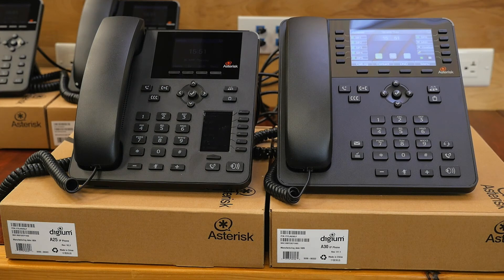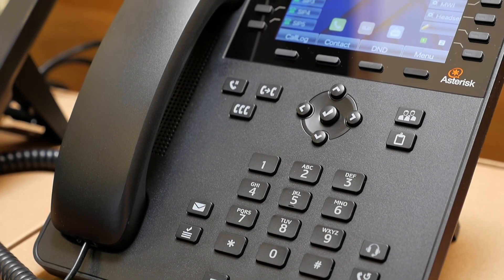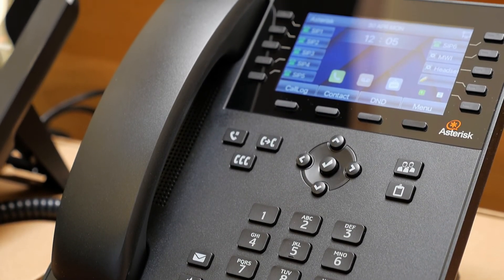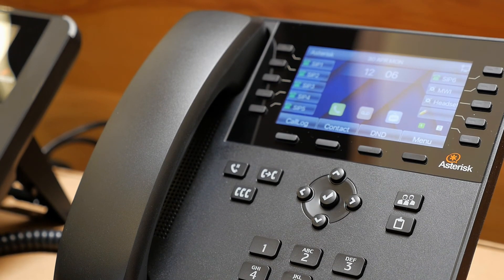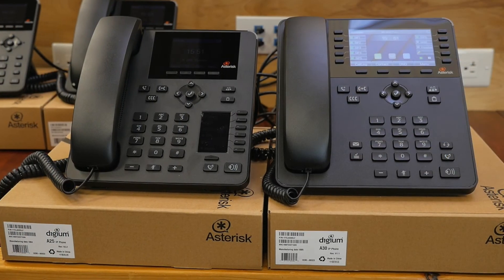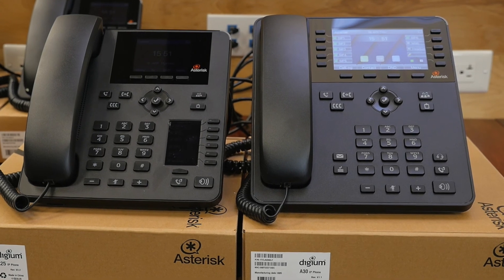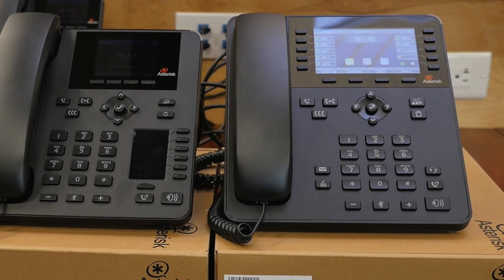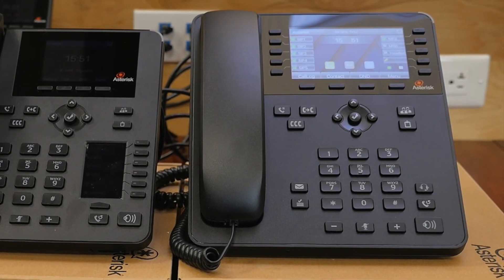Moving on to the top of the line of the Digium A series: the A30 has a 4.3 inch color screen, which is quite a bit larger than the 2.8 inch on the other models. You can also have up to six SIP registrations and it sports a couple of extra feature keys, making it a little more convenient when you want a specific function. It's pretty much similar in function to all of its predecessors in the series, and just like the A22 and A25, the A30 also has gigabit speed ports on the back.